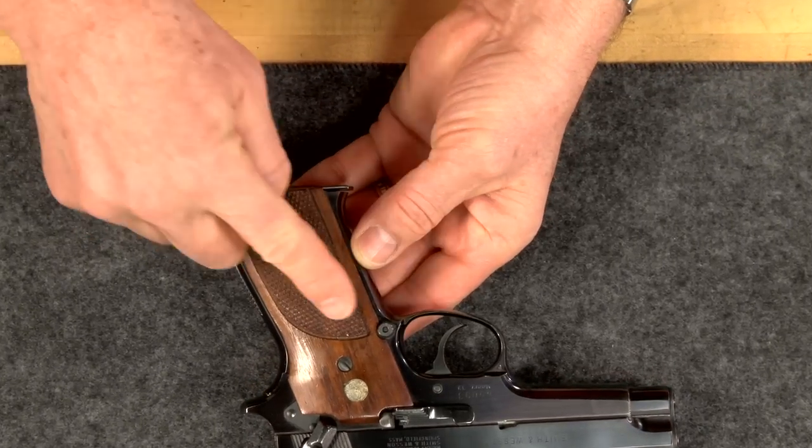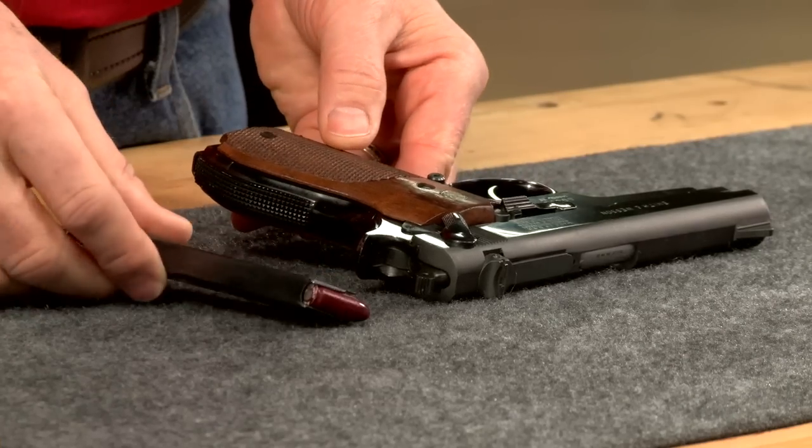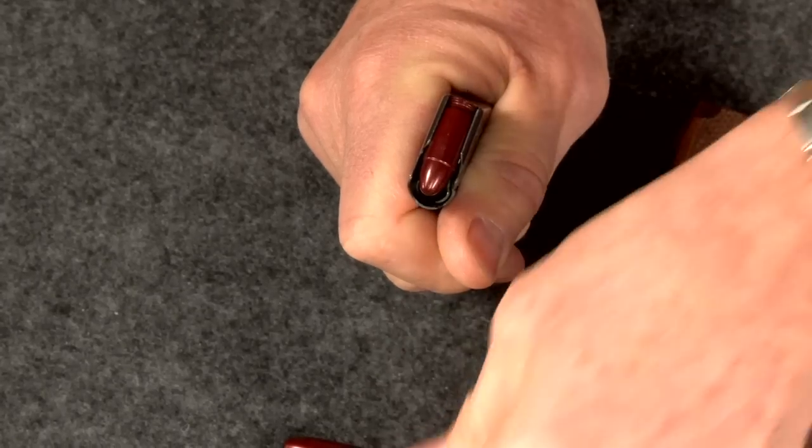First, always remove the source of ammunition. Press the magazine release and remove the magazine. Now strip out all the rounds.